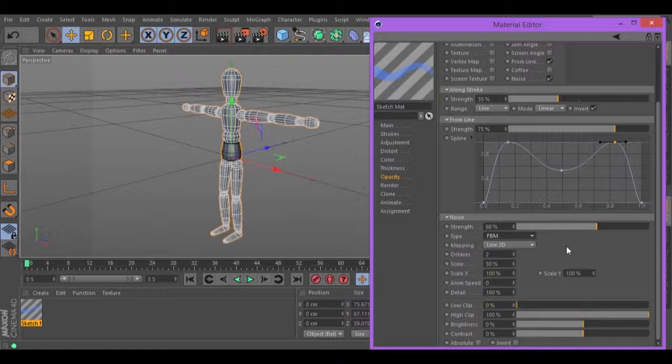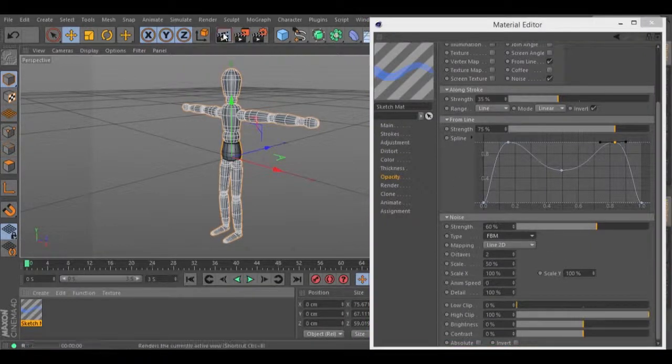Now, let's hit render and see what we have. And we have a full stroke watercolor.